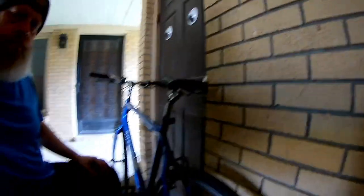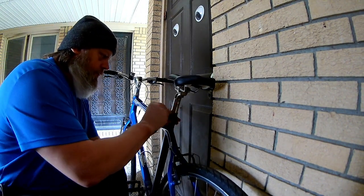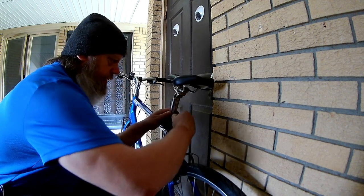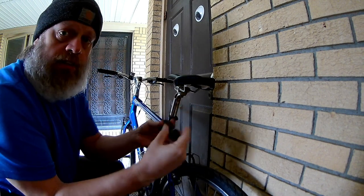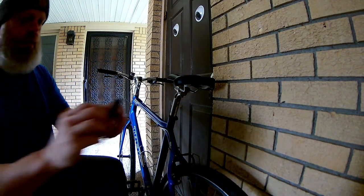So we're going to take that off. I could probably just break it off. Yeah, well that was easy — broke it right off there. Good to go.